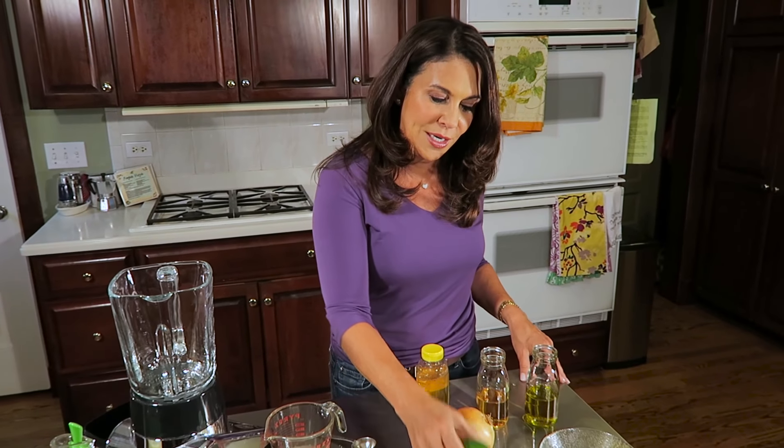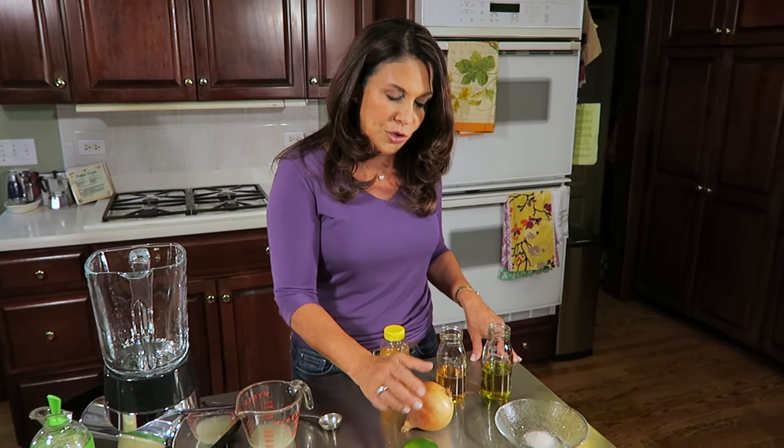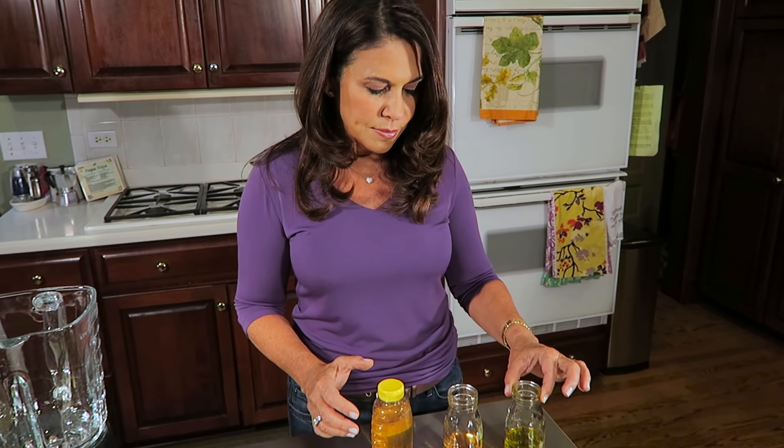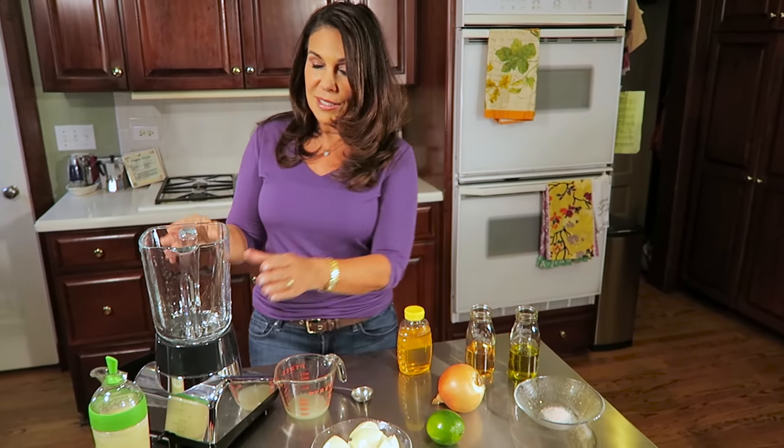This is what you need in order to make it. You need the juice of one lime, you need an entire onion, olive oil, white wine vinegar, honey, and of course a little bit of salt. And then, obviously, you need a blender.